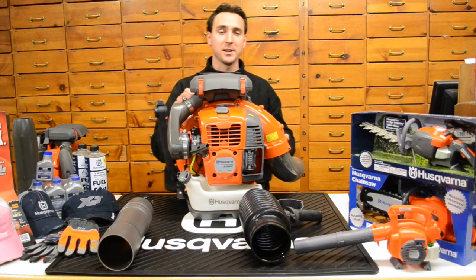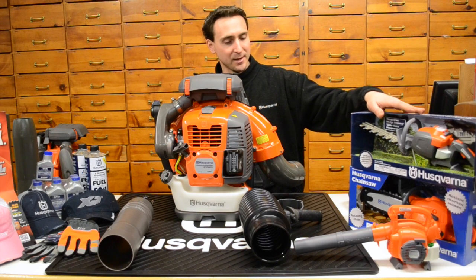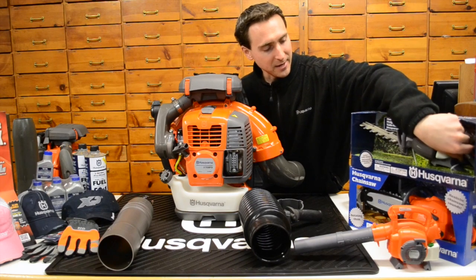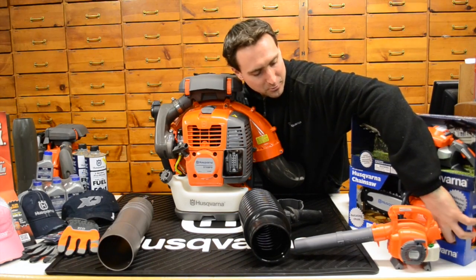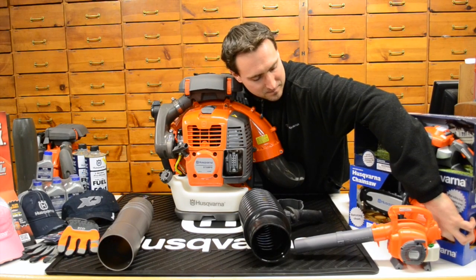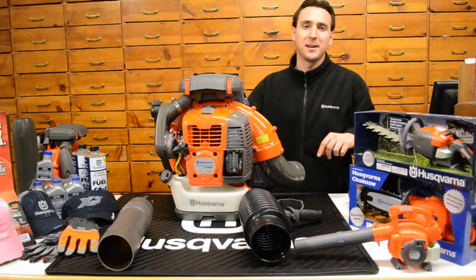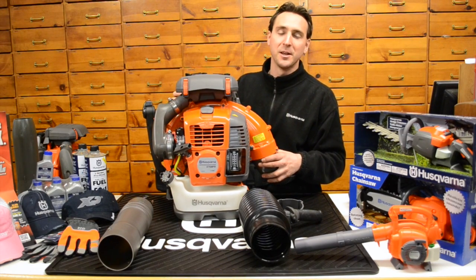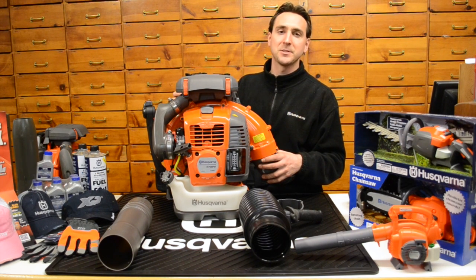And don't forget about the kids — everybody wants to be like mom and dad. Husqvarna's got a whole line of cool toys that are battery operated, make noises, and they move. The blower even blows air and makes noises. Add one of those to the purchase for the next birthday, Christmas, or whatever special holiday you've got coming up. Thanks for tuning in.